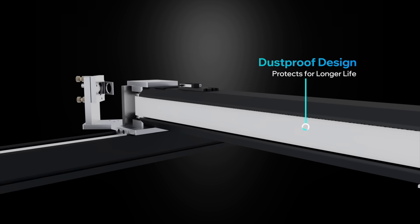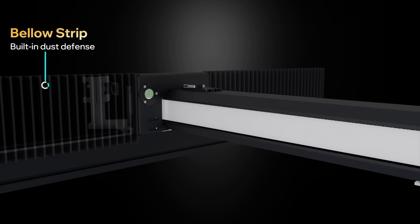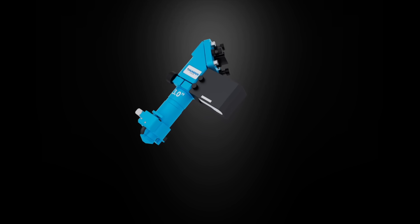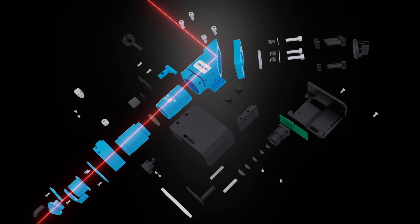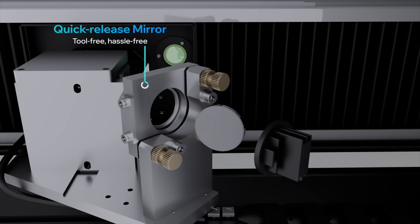The latest clean guard design keeps dust and smoke out, protecting moving parts and electronics. And thanks to Titan's pioneering tool-less maintenance design, swapping out optics and laser head is fast, easy, and hassle-free. No tools, no delays.